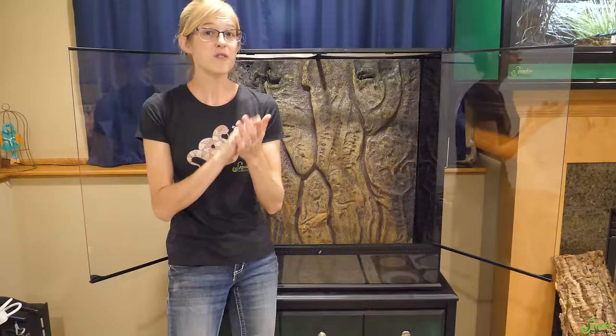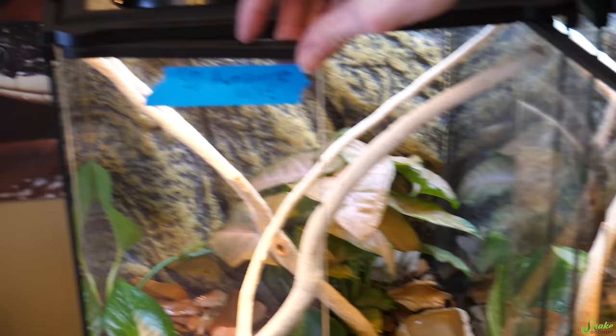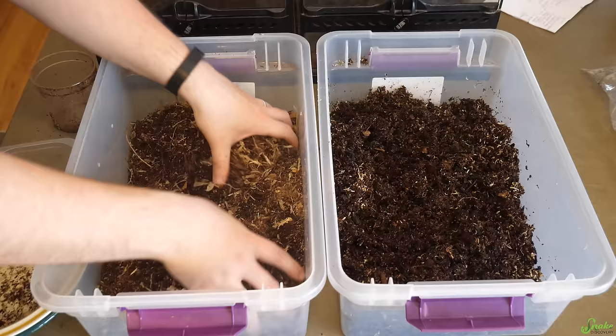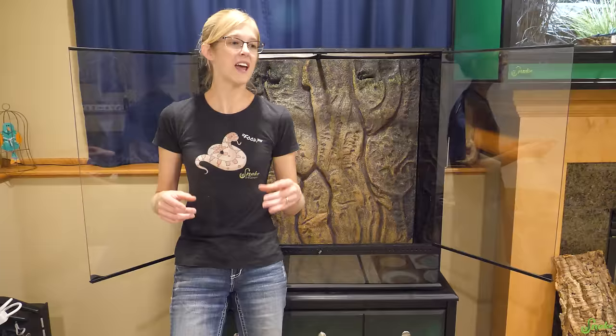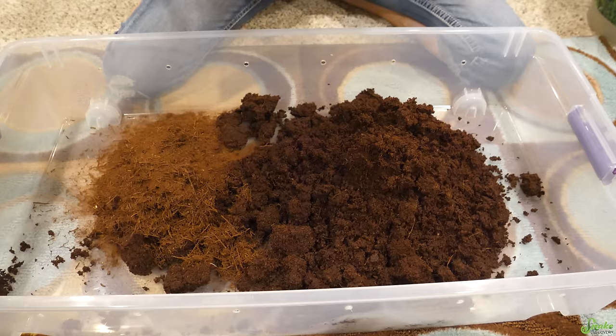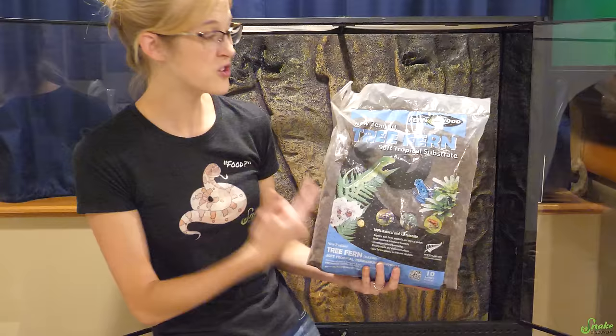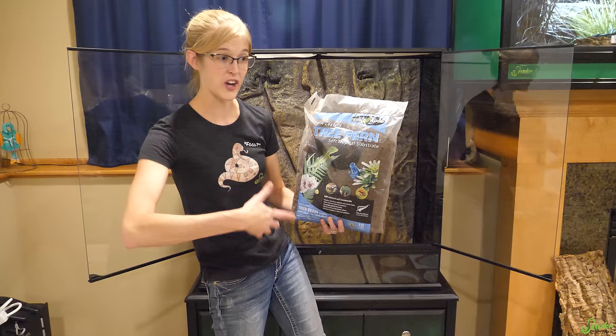For the substrate layer, since it worked out so well last time, we are going to use the Snake Discovery Awesome Mix. In our substrate layer, we want to try to avoid using peat moss since it's not very sustainably harvested and it destroys bogs. So we are going to use a 50-50 combination of cocoa fiber and tree fern as a base. New Zealand actually came out with New Zealand fern wood, which is sustainably harvested tree fern substrate grown and cultivated in a very ecologically preserving way, so you can use it without worrying about the environmental impact.